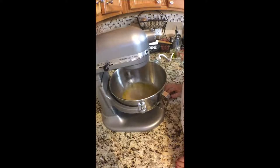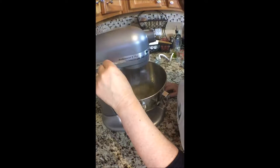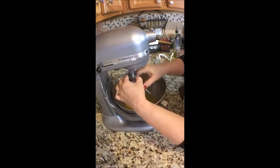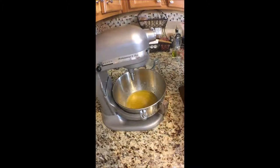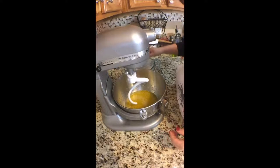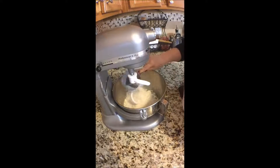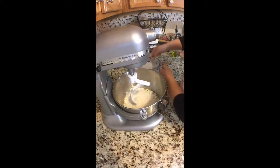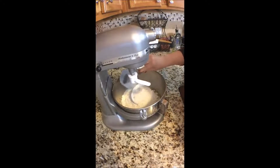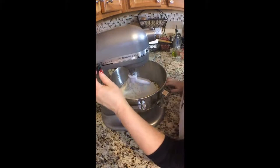Try to get that all incorporated. Now I'm going to take this whisk off, I'm going to add my dough hook, and I'll add probably four cups of the flour right away. So that's about one, two, three, and four. All right, so we'll reserve a little bit. I'm going to bring this on up and now we will get this incorporated.